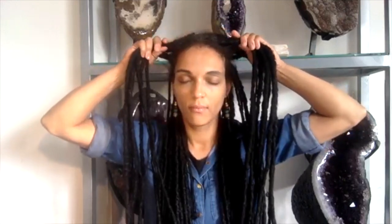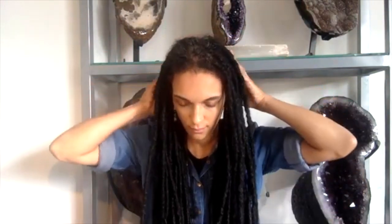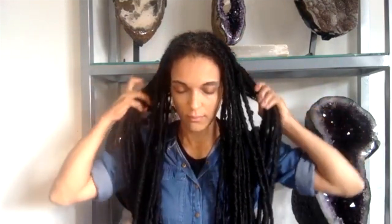Bring your hands back to the top of your head and we're going to do some gentle pulling. Take a bunch of your hair or your locks and gently pull at the base — not too hard, not too tight, just enough to feel the pressure on your scalp and stimulate the scalp. Take your time with this, pulling sections of your hair and then releasing.